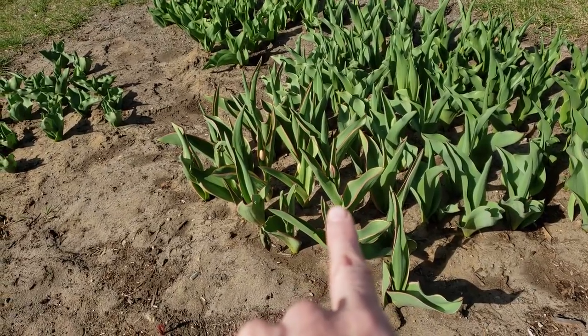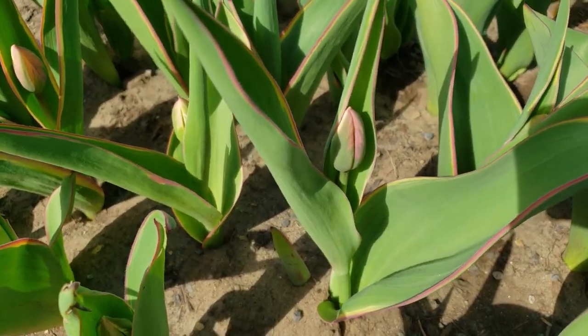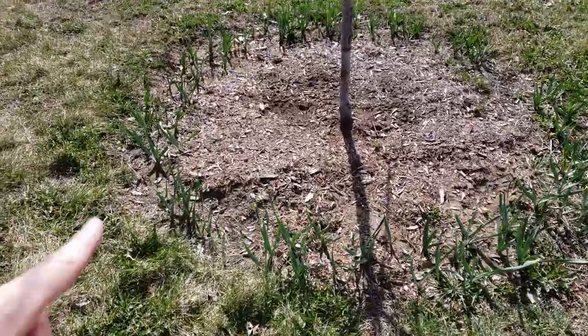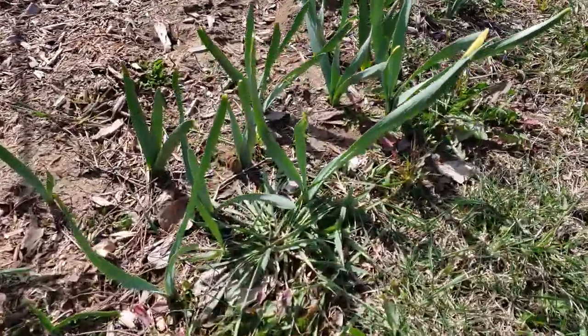This one is starting to show color — it's supposed to be like an apricot color, I think. My peony is poking through as well. This is my tiny apple tree, and I transplanted daffodils all around it, but I don't think we'll get daffodils this year. They're very short and small — I don't know if we planted them too deep or if moving them at the wrong time did it. But I'm excited about the tulips!